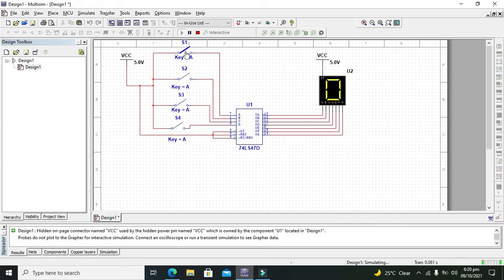Now it started. We can see that when all switches are open, that is 0000 on the input side, it displays 0. When we press switch 1, that gives 0001, it displays 1. If we input 0010 it gives us 2, and if it is 0011 then it displays 3 on the 7-segment.